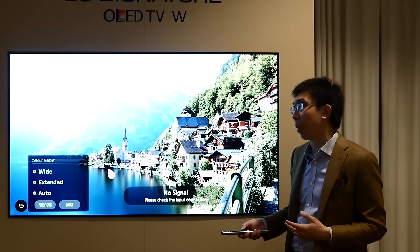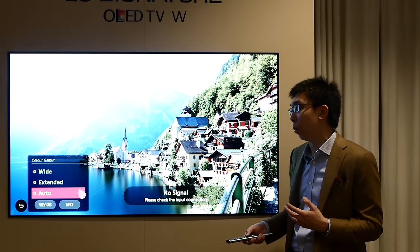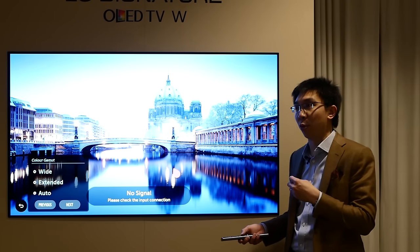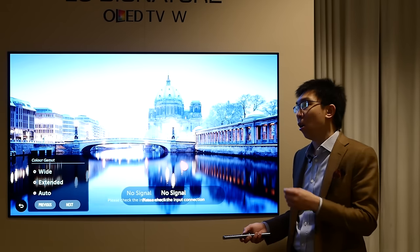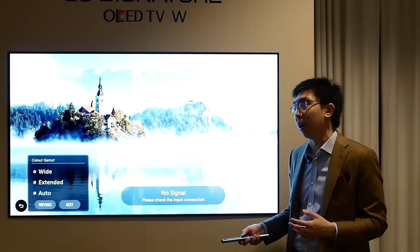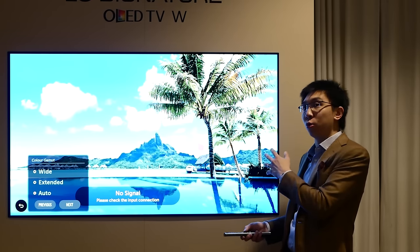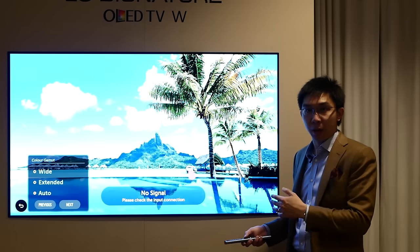This year, the company has listened to feedback and relabeled color gamut normal to auto, which makes far more sense. When you set color gamut to auto, the television will automatically switch its color gamut mapping to either SDR standard dynamic range Rec. 709 or HDR high dynamic range DCI P3 within a Rec. 2020 container when it detects the correct AVI info frame. So set it to auto, which tells the television to switch automatically between SDR and HDR color mapping.